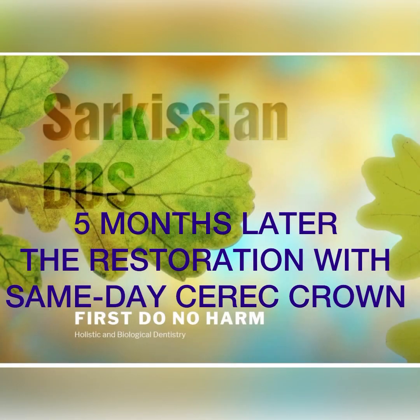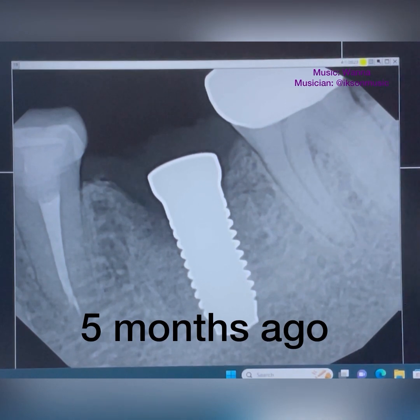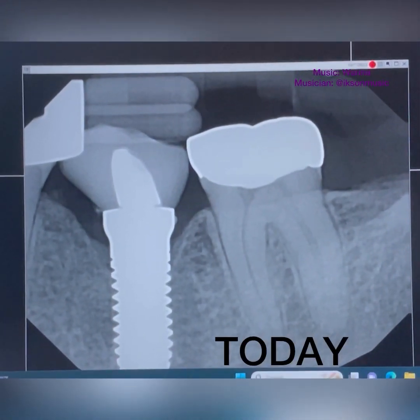The patient went home with instructions to wear a protective Essex appliance and came back five months later. Sure enough, we have ample bone growth and the implant is very stable and ready to be restored.